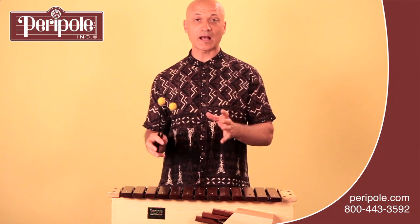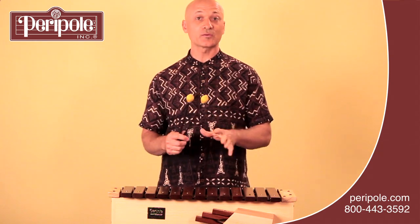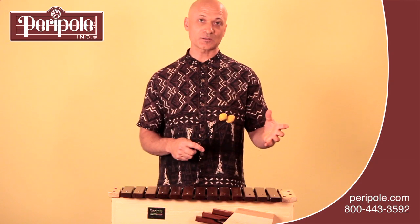Keep in mind that the different instruments — soprano, alto, and bass — all use different types of mallets. In the Parapole line, we use yellow for the altos, blue for the sopranos, and red for the bass instruments.